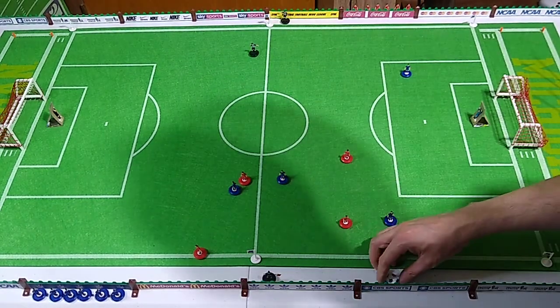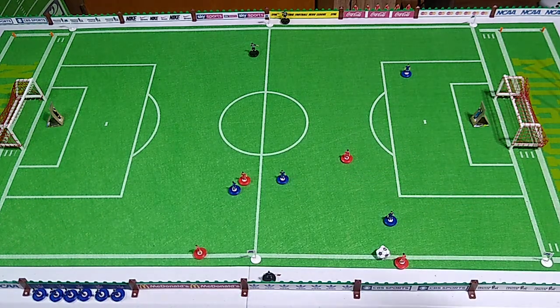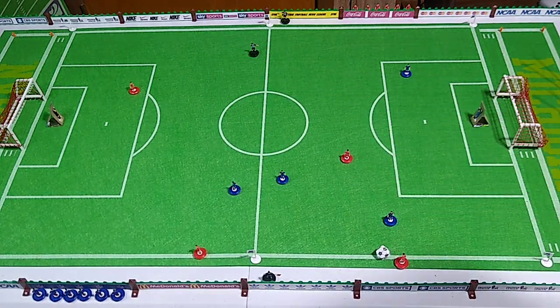Get him away from the ball there. He's back there in a position to score maybe.